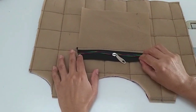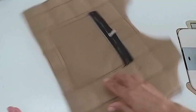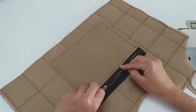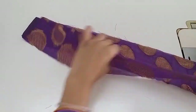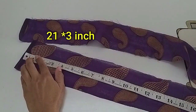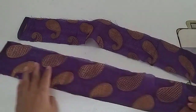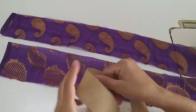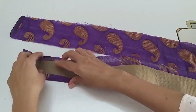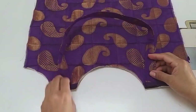We will attach it on the other part. Look, this is a small pocket inside. Now I have two strips, 21 by 3 inches. I will fold it this way. If you want, you can add fabric in the middle. I will attach it on the other part. Once ready, we will attach it on the other part.